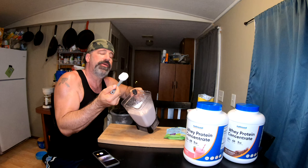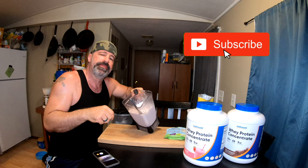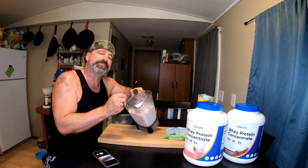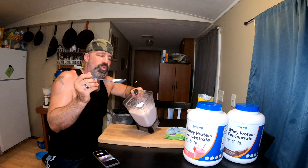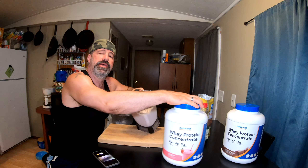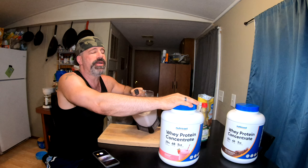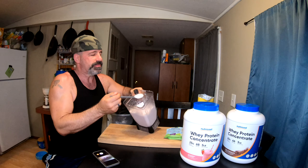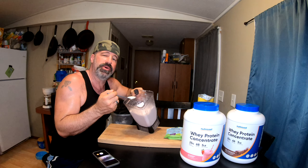If you haven't already, go down and hit the subscribe button and the notification bell so you can see all our upcoming videos. Make sure you leave a like and a comment - let us know if you tried this and if you liked it, or let us know what your latest protein hack to cut weight this summer is. You can also tell us where you're getting your protein to beat all this inflation that's killing the protein market right now. I'd love to hear what brands you're using and what price points you're getting them at - we're all in this together to get healthy, get fit, and save some money. Hopefully I can get away with eating this whole thing before my wife finds out.